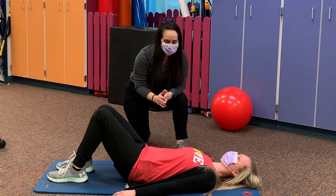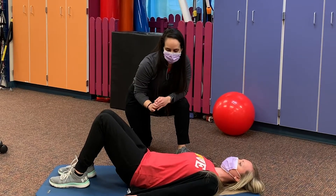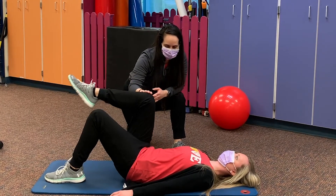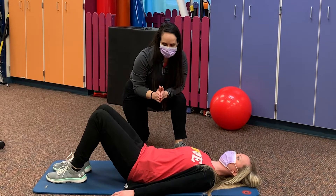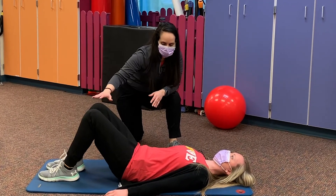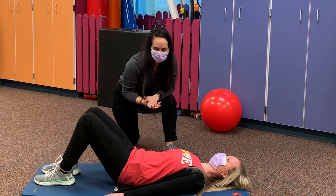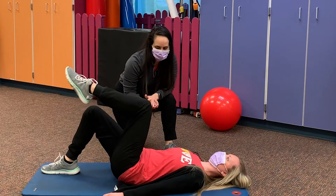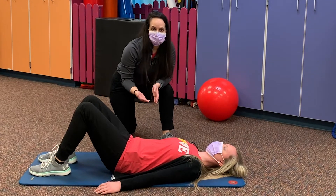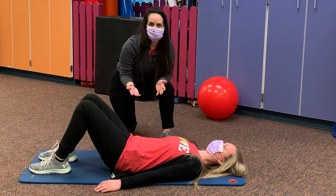The first exercise: Brooke is going to carefully march one leg up at a time. As Brooke brings her leg up she's making sure her back is nice and flat, then comes back down slowly and switches to the other side. You can do this exercise for about 30 seconds and we typically say to do about three sets.